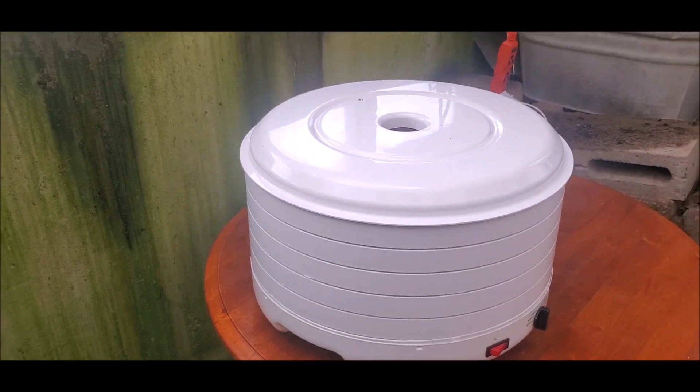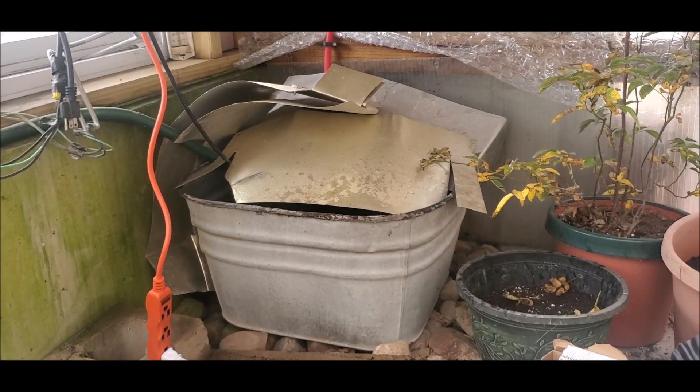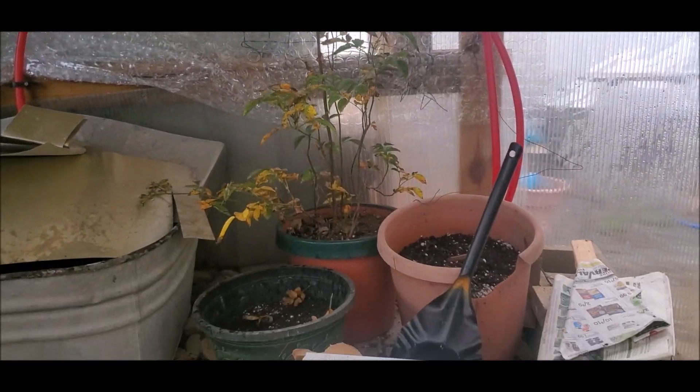I use the food dryer as a supplemental form of heat. I have it off right now just because it would be too loud. Radiant system — I'll talk about that some time.